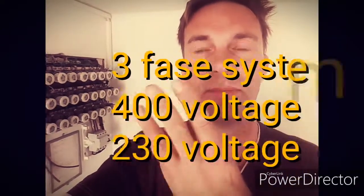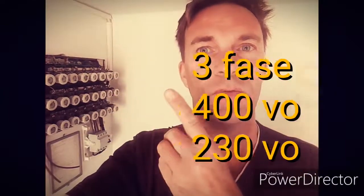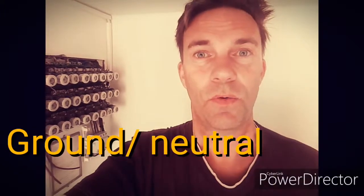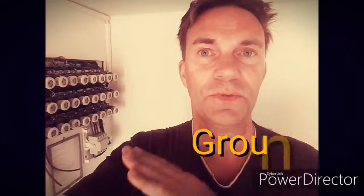In the electric central in Sweden you have three phases coming in here. In the Philippines, I know there is only one phase coming in and then you have a ground. That one ground is also used as a zero, but first we will explain a little bit how it works.